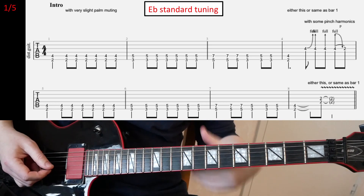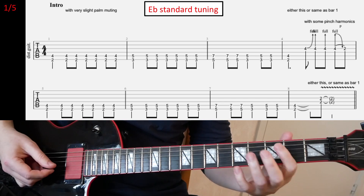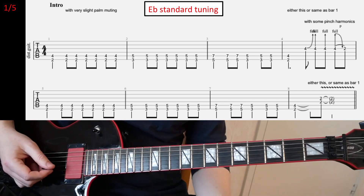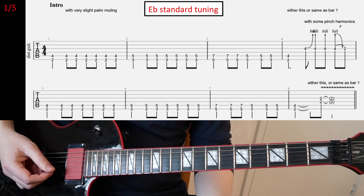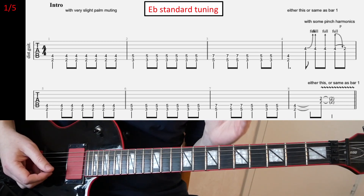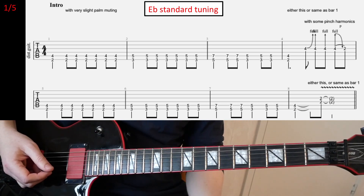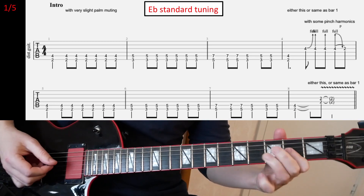You're gonna hit it four times and then you're gonna release it and pull off the second fret, at the final beat. And you start this fill at two ends of the bar — so you have one, two, like this.